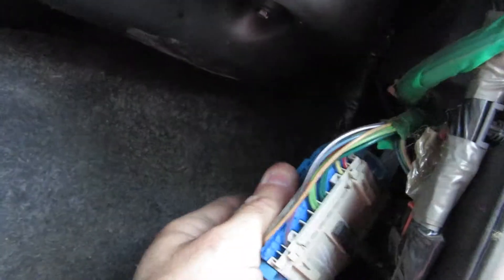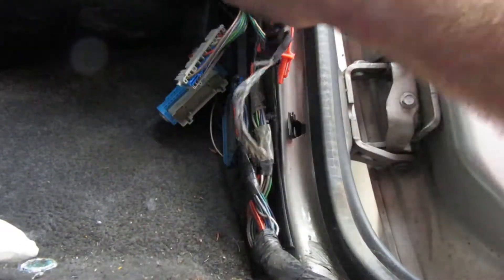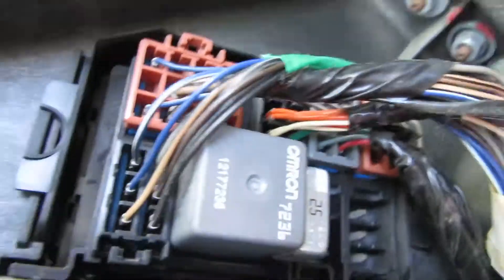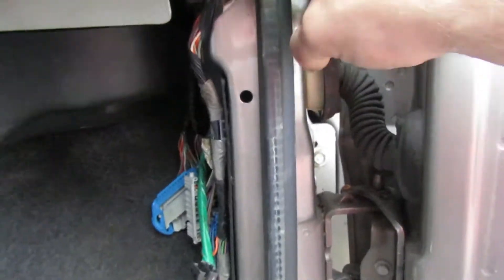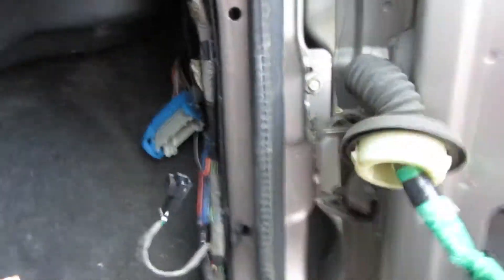This is your main connector for all your power windows, power locks, and everything on your door. Looks like we've got another small one right here that needs to come undone, and one more — see this white plug, there's a clip there we need to pull. We also have a black plug. Now we get the pleasure of feeding all that wiring through.